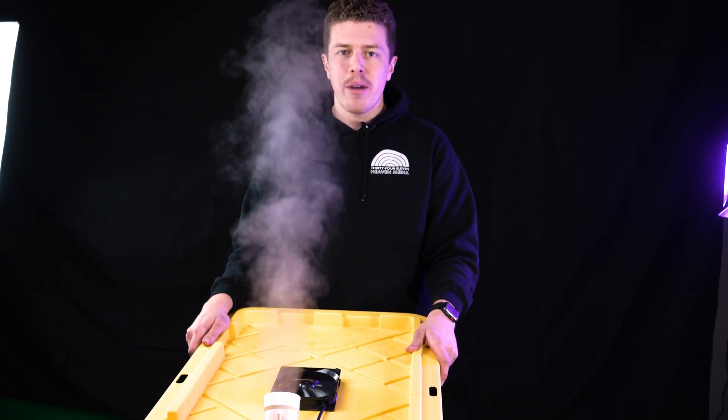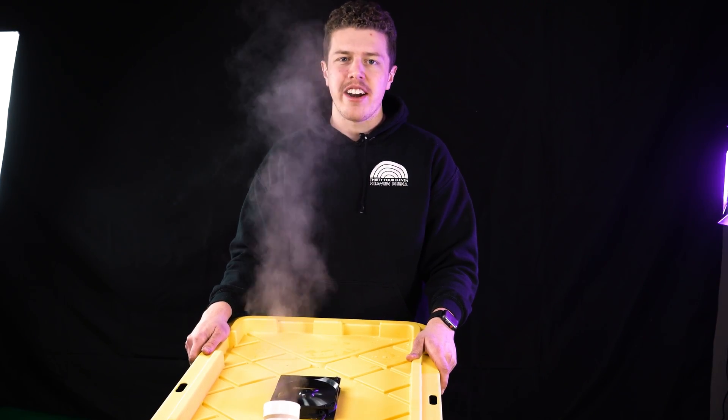As you can see, version one produces a fair amount of mist, but we know we can do better. Get subscribed to see version two as well as a more in-depth build guide of how this thing works.